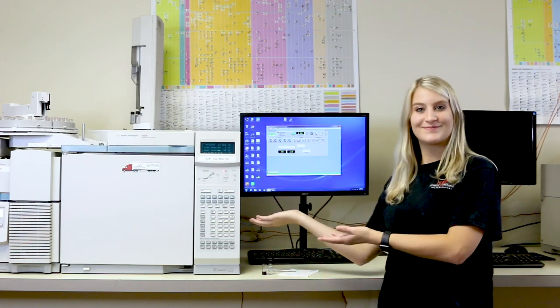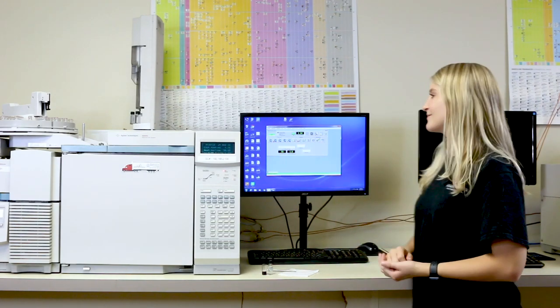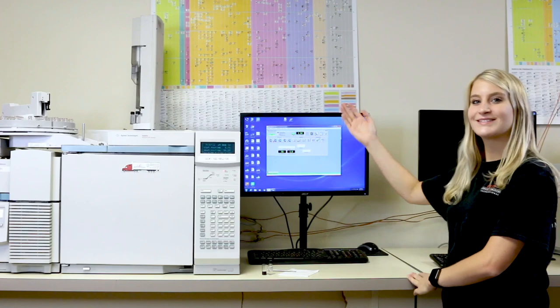This is a GC and mass spec machine we use for shooting the oil on, and it's a company program we use for the process.